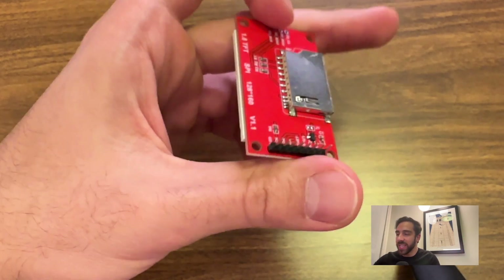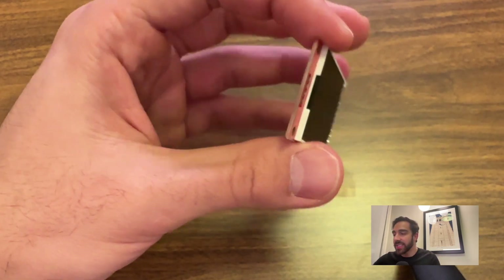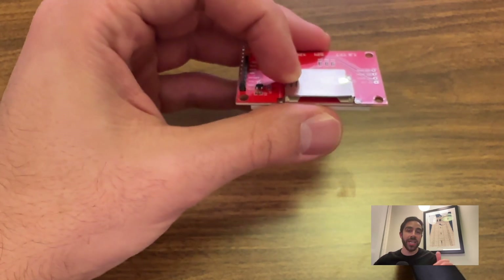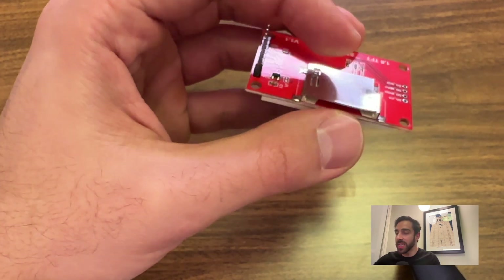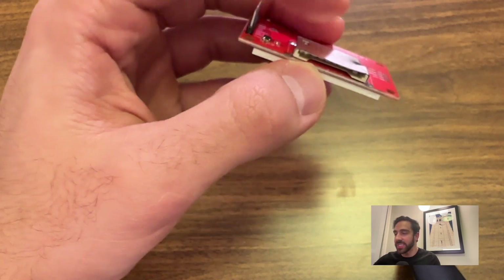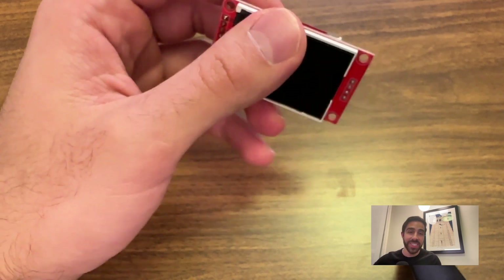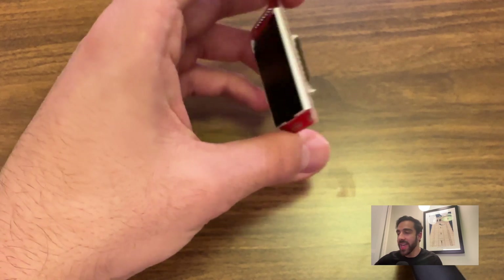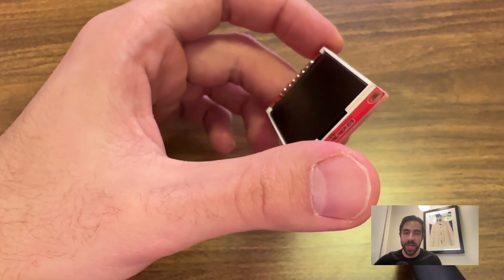What this specific LCD screen has is an SD port — this is the most important feature on the screen, where we can input external images onto the screen from the SD port. A lot of these screens have SPI connections but don't have this SD input, so make sure you get a screen like this that has the SD input. We can save images onto an SD card and display them through that input. This is the 1.8-inch screen we'll be using — really small with vibrant colors.